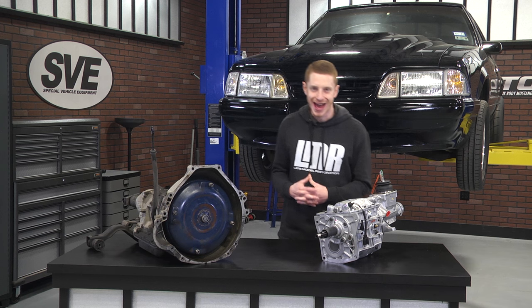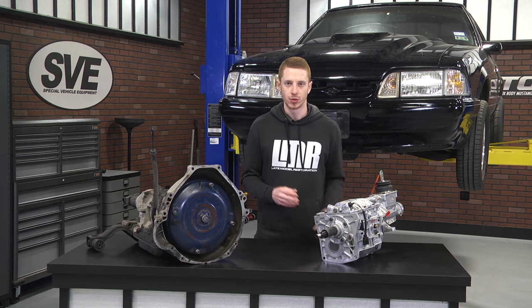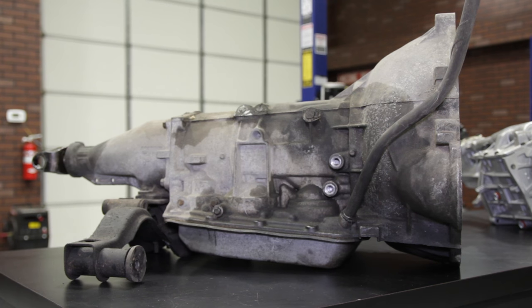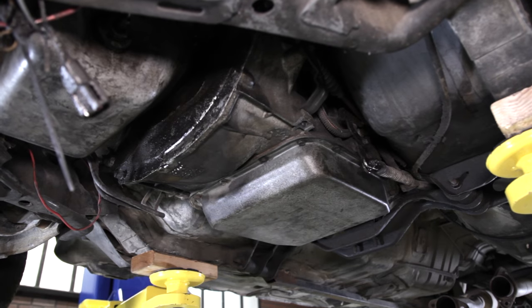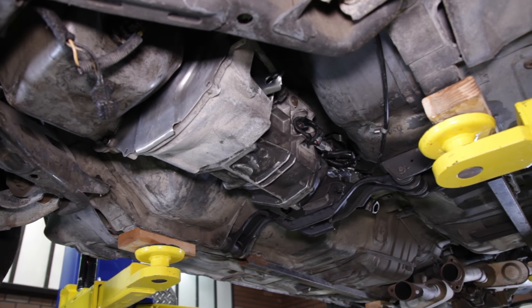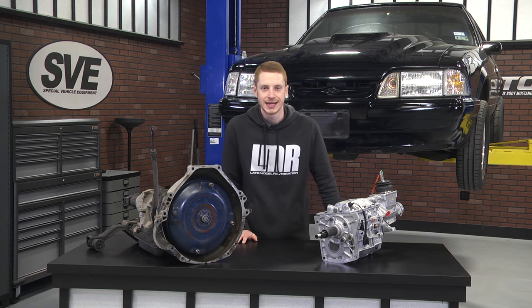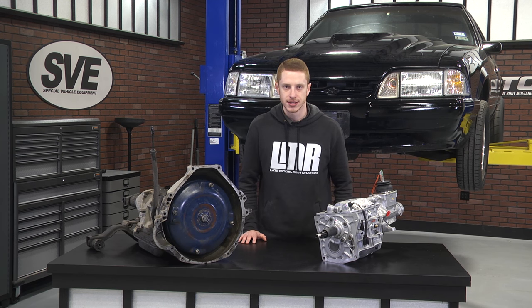First and foremost, if you haven't taken a look at part one of the series, I highly recommend doing so. That video can be viewed by clicking the link in the video description or the card in the upper right-hand corner on your screen. Most of the needed parts are currently available from our site LMR.com. The only component that is currently unavailable is the manual pedal assembly, which can be sourced from your local salvage yard.